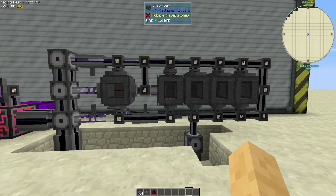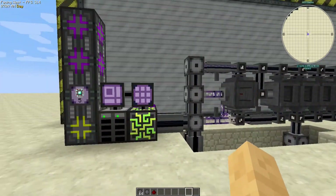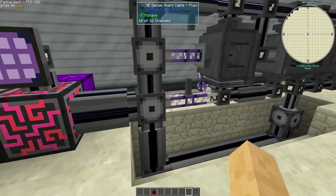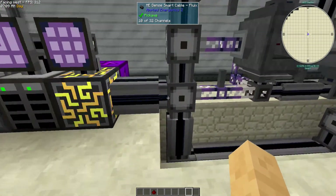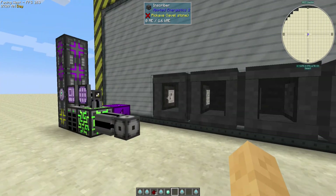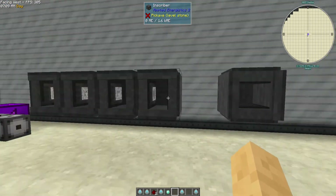So there's pure AE2. I'm going to tear it down again and we're going to do a hybrid approach, which should be a lot more efficient channel and expense-wise. Once again we've got our inscribers set up here with logic, engineering, calculation, and silicon presses.